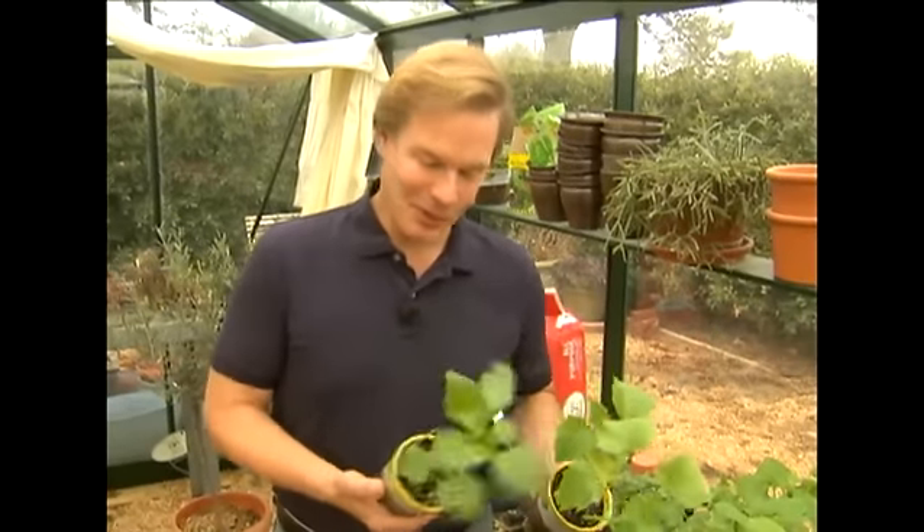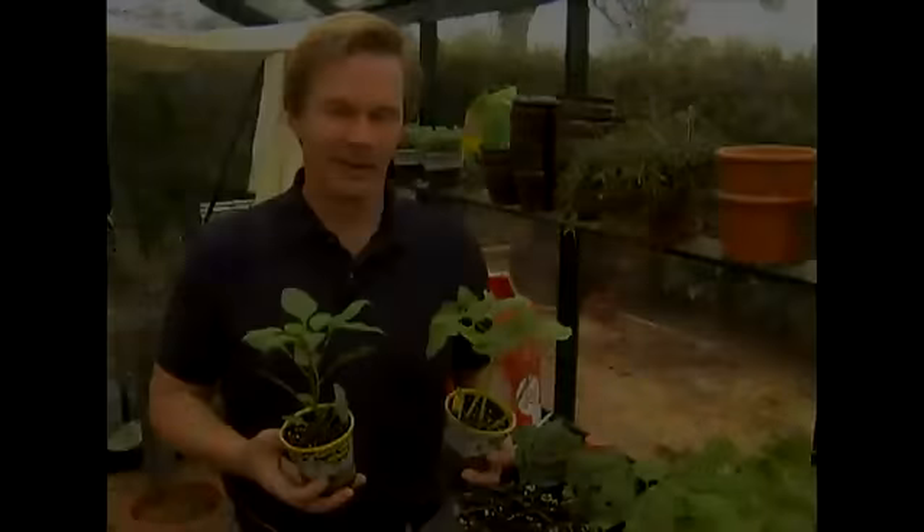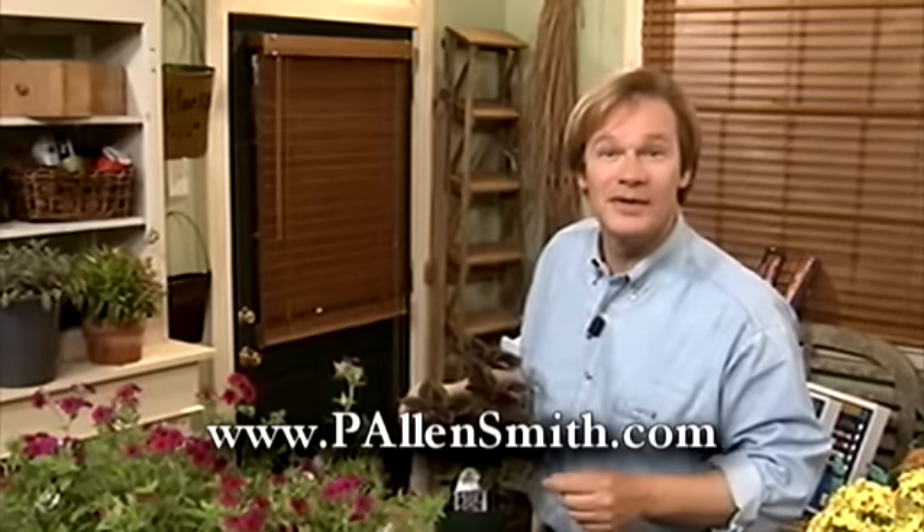What goes for the cucumber also goes for these peppers, so I'm going to have to wait a little while before I get them in the ground. If you'd like more information on this topic or any other gardening topic, just check out my website, plandsmith.com.